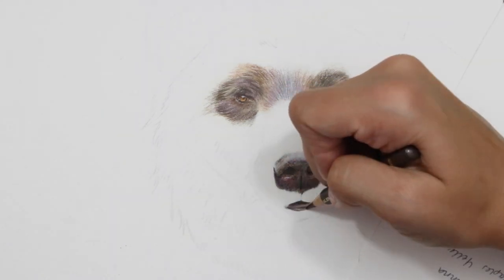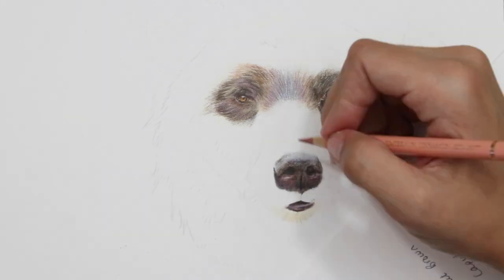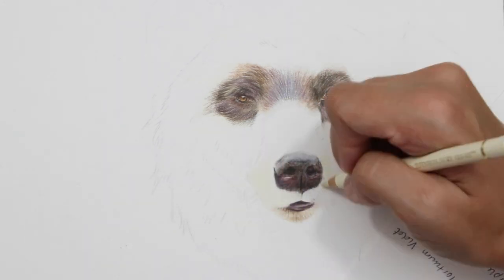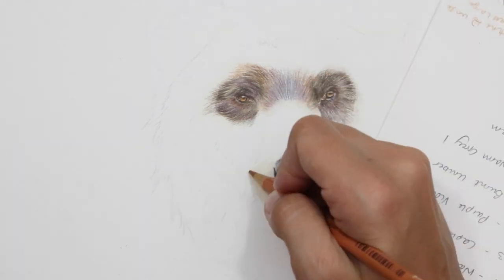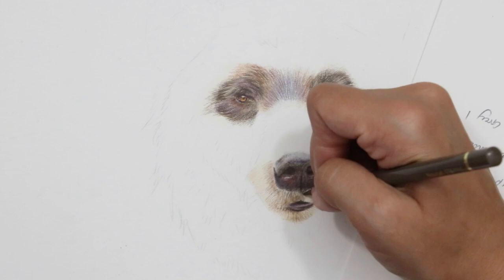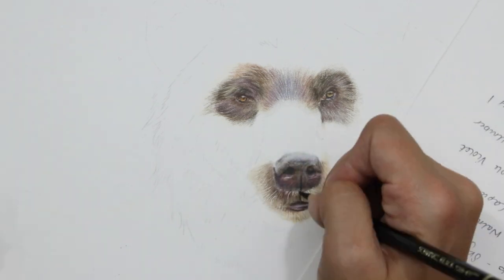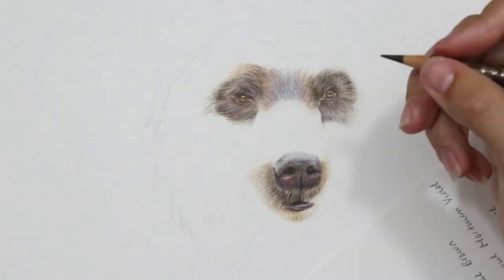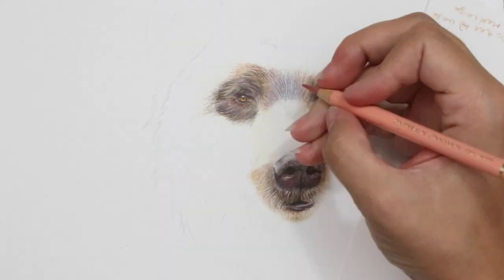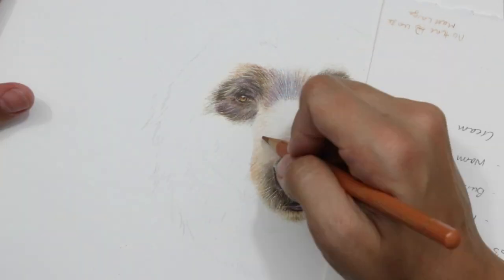Back to the brown fur — I've explained the layering process and how I selected ivory as the base color. For the midtones, I've taken my darkest brown — the walnut brown — and then looked at my color swatches again and traced back a trail of colors back towards the ivory. So I started with the darkest, then selected the next darkest, which could be something like a burnt umber.